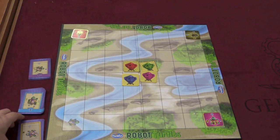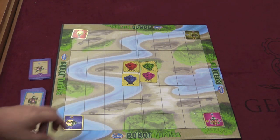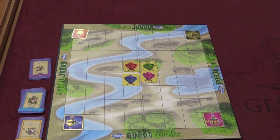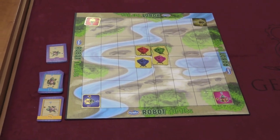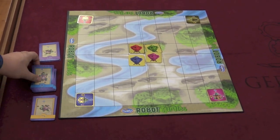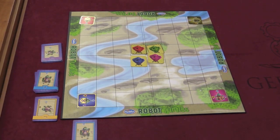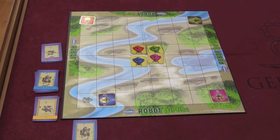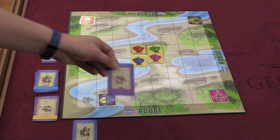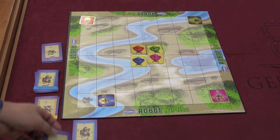One person — probably a parent or an older child — is the turtle mover. Each player in turn picks one of their cards and plays it in front of them, then the turtle mover does whatever the card says and moves forward. The child can tap the bug if they don't like what happened.